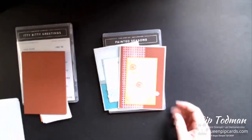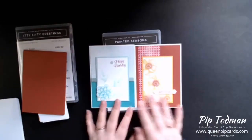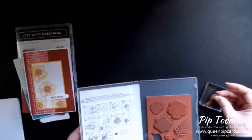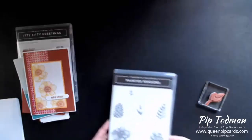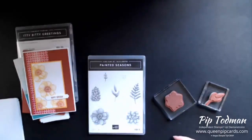So this one uses just stamping and this one uses stamping with a technique. So I thought I would show you them both. We'll start off with the plain stamping. The Painted Seasons, as I said, is a bundle that's available. It's a bit of a different bundle because normally you get the stamp set and then you get framelits or something to match. But in this case, you're just getting the stamp set and a set of papers to match. So it's not like your normal bundle.